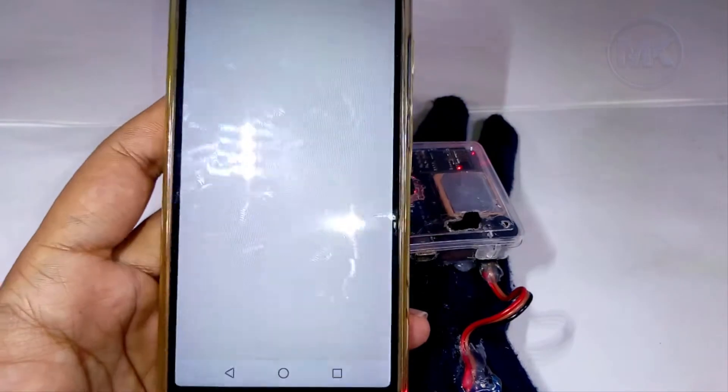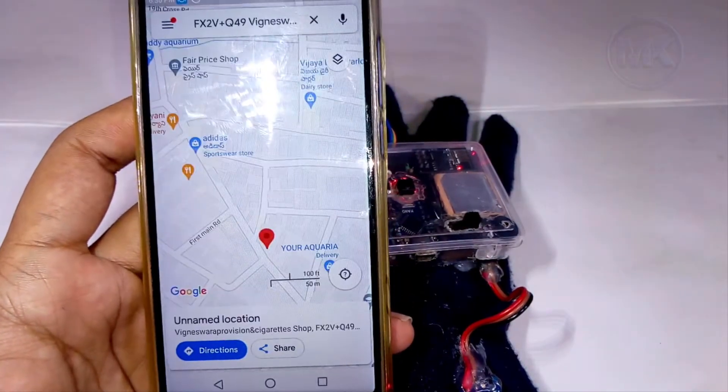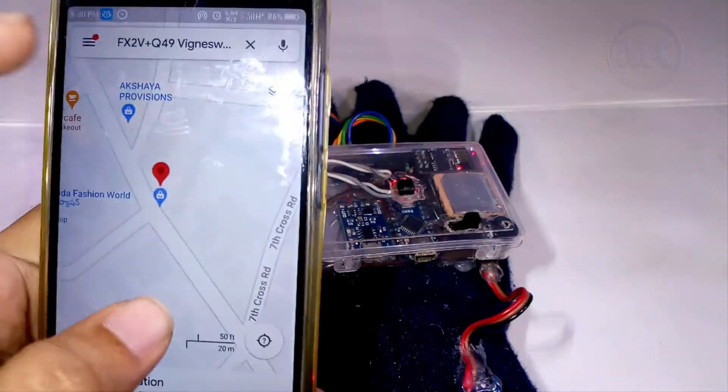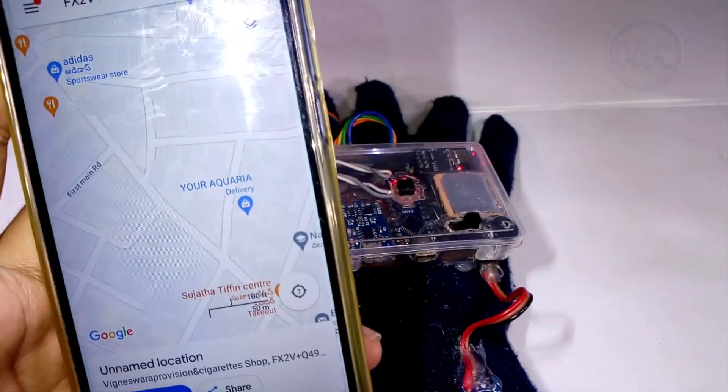This message contains the patient's health status and patient location data. If we click on the link, it will directly open Google Maps and show the location.